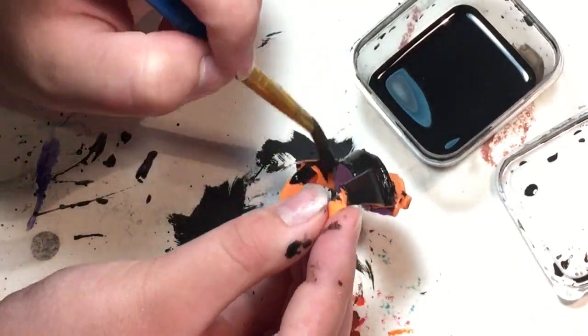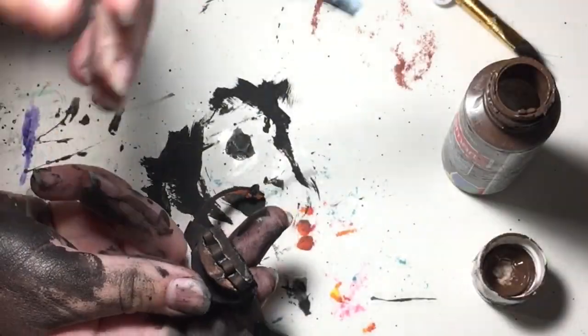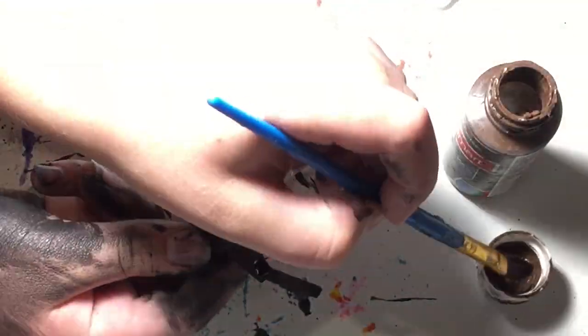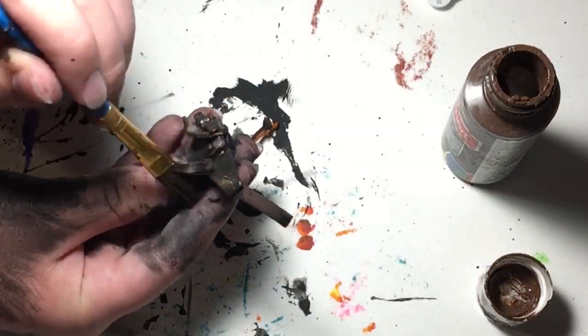I decided I would paint the bag with a base coat of black before coming in with brown acrylic paint to dry brush it. Ordinarily I would apologize for my hands being covered in various shades of brown and black acrylic paint, however you guys are used to it by now — you all know I'm a messy artist.